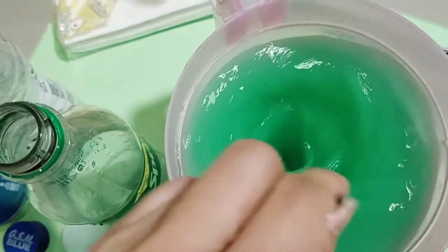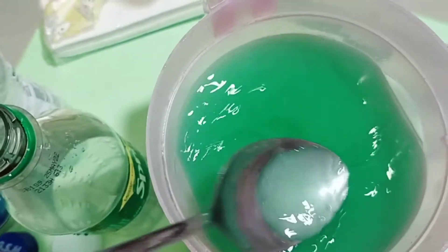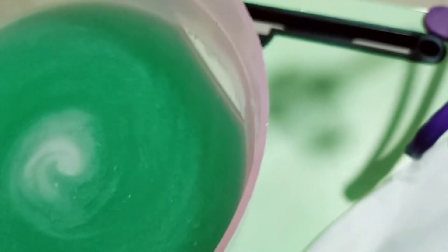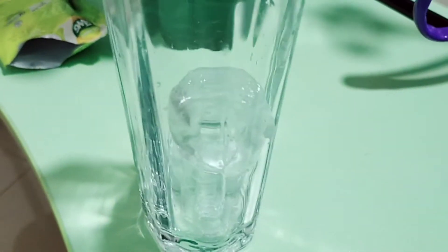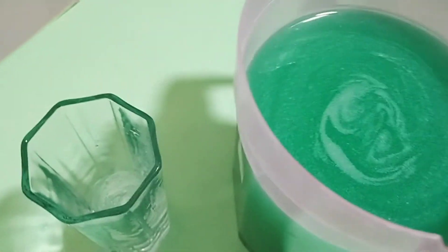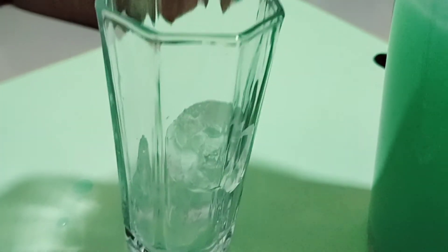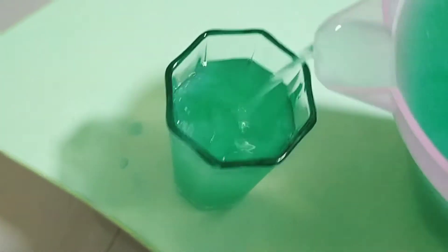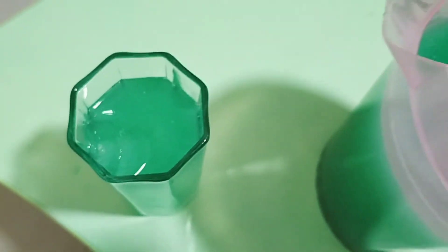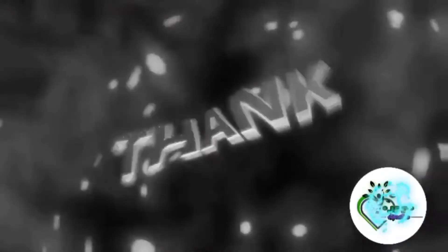This is what we call a velocity cocktail. Ngayon, titikman na natin. Sarap! So, kuha lang tayo ng yellow. Kaya na siya. Ilagay na natin — lagyan na natin yung ating baso. Cheers! Sarap xerga isu. Cheers.